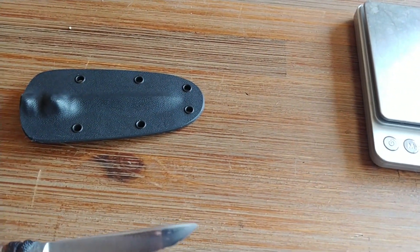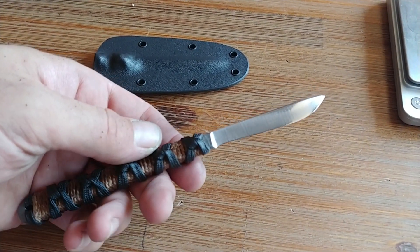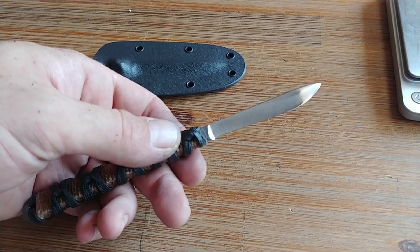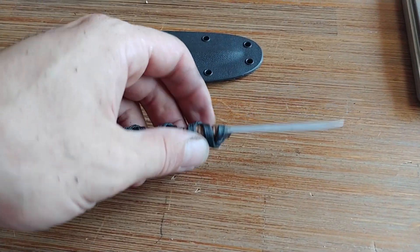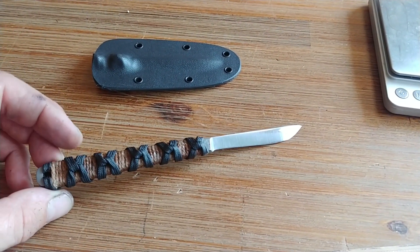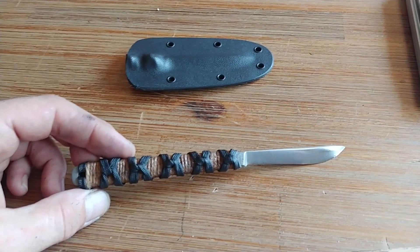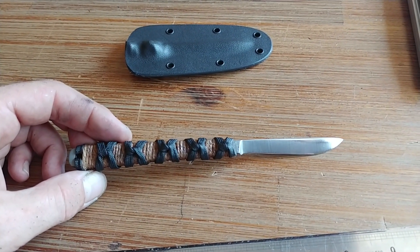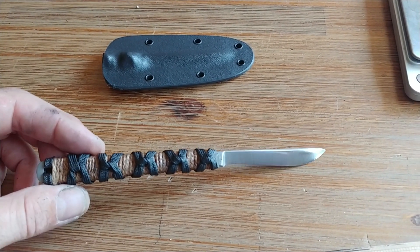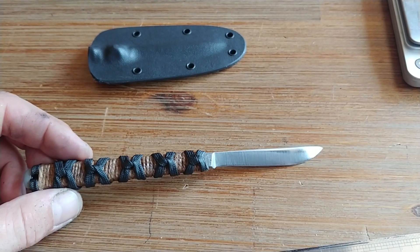This is a very discreet, very lightweight backup tool — or primary 'get the fuck off me' tool. Good for non-permissive environments where you might be frisked, maybe not necessarily metal detected, but cursory frisks are something that may happen regularly. So there's some degree of necessity to carry discreet, nasty 'get the fuck off me' tools.